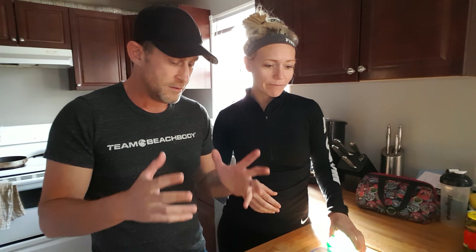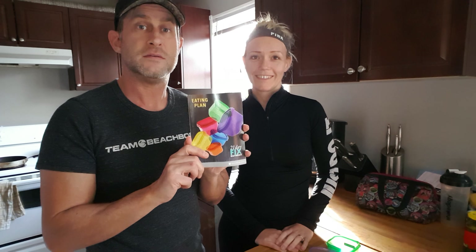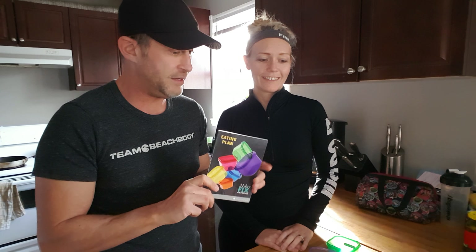So you've opened your package and you have this book and you have all of these containers. So what we suggest is the first thing you do is open this book and read it — we want you to know it cover to cover. But to help you out, we're going to go through it today.